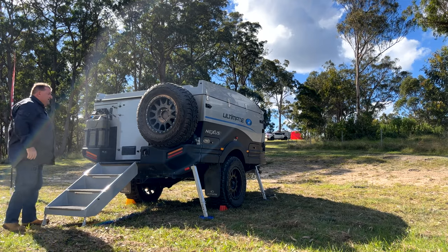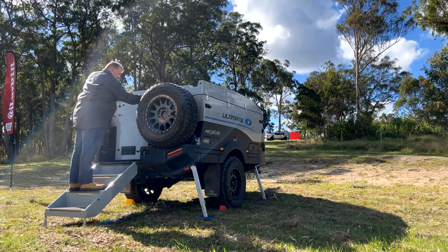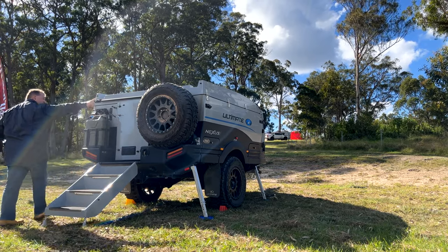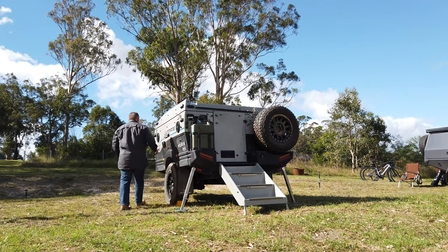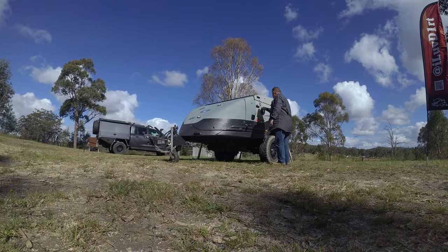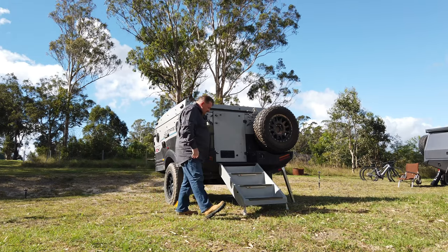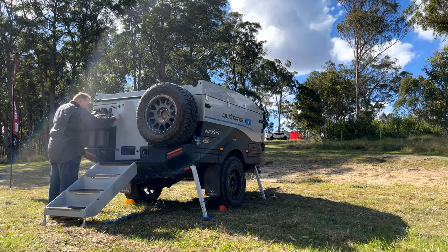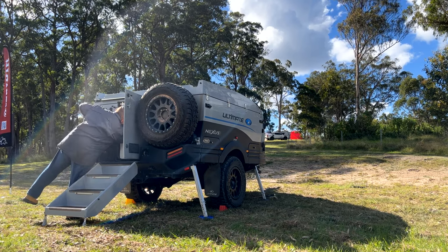We'll pop our stairs down — there we go, they just swing down like that. Next thing I'm going to do is unlatch the roof. They've got these safety latches on it — there's three of them, one on the back and two on the side. Three safety latches are done. I'll just open up the back door here and turn the actuator on.